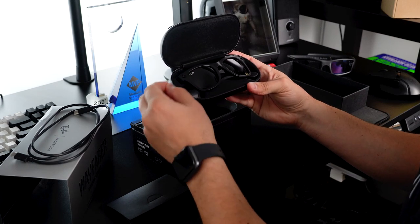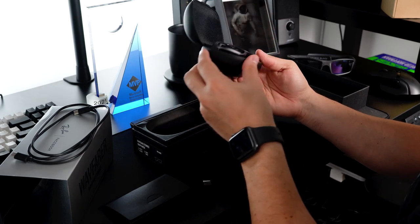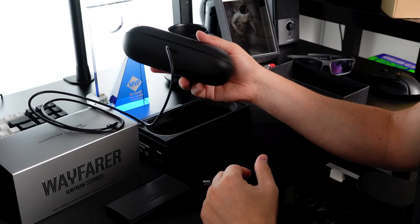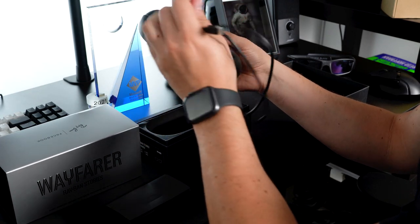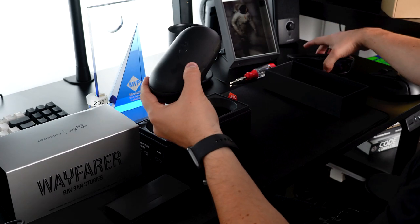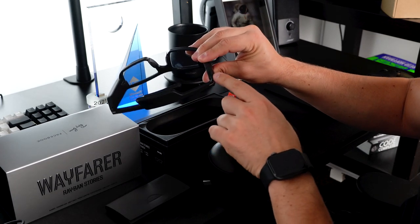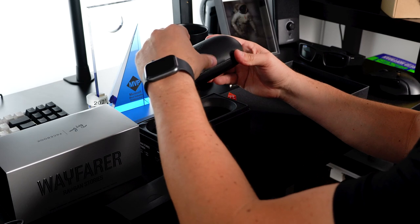We also have a couple of stickers in here. This is a charging case, so you don't have to take the glasses out to charge them. Looking for the connection — here we go: there's a USB-C connection inside the case, so you just connect the case and charge them in place. Comparing these with the Bose Frames — the Bose blades have the charger on the device itself and it's micro USB, which takes longer to charge. USB-C is a lot faster, so that's a nice upgrade.